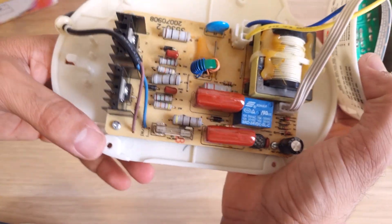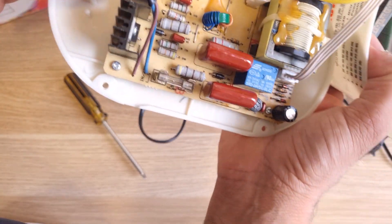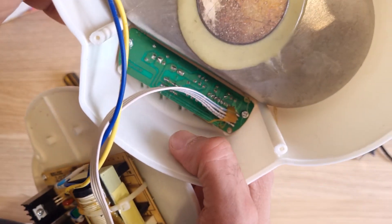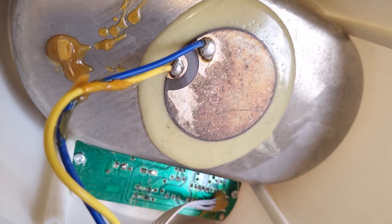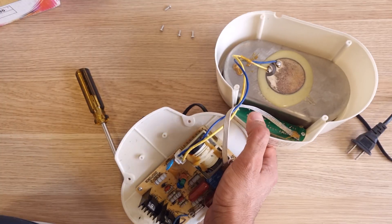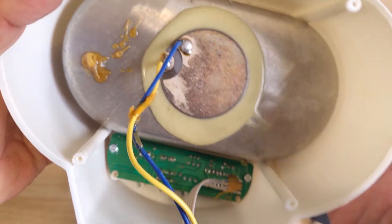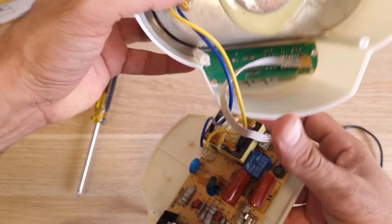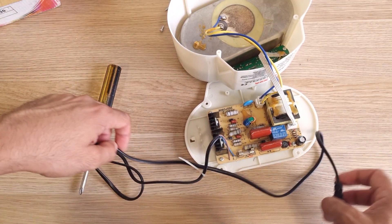This is the power supply — looks okay. And this is the ultrasonic element. This is the main element — looks like just a piezoelectric disc. Anyway, that's everything. Let's turn it on and see.